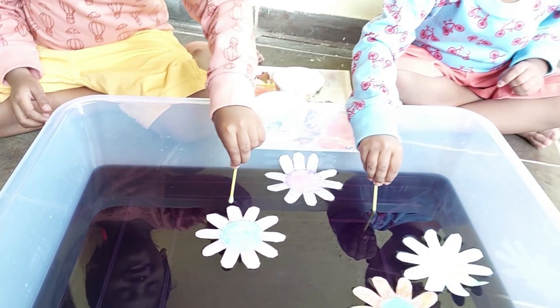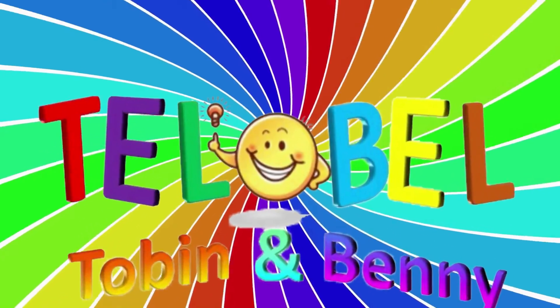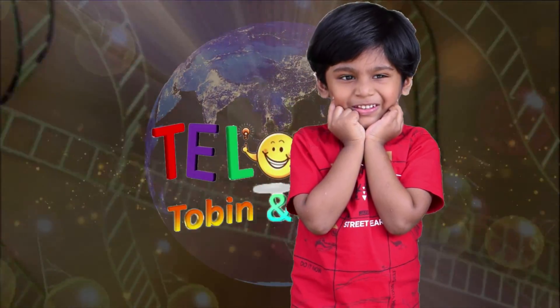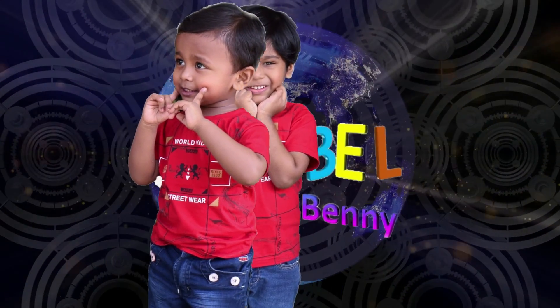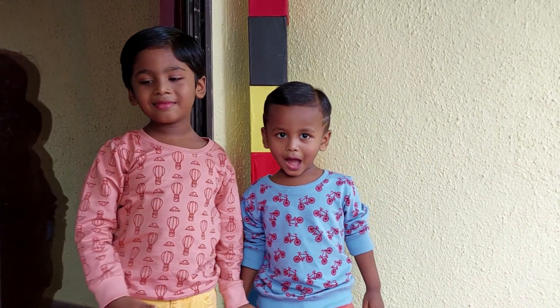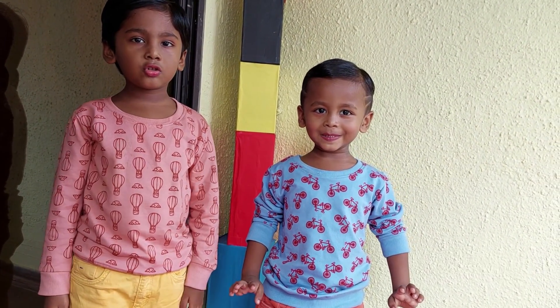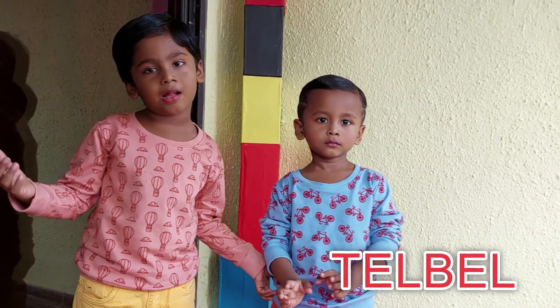Wow! Ted Bell! Torben and Benny! Hi, Ellen! My name is Benjamin! You are watching Ted Bell!